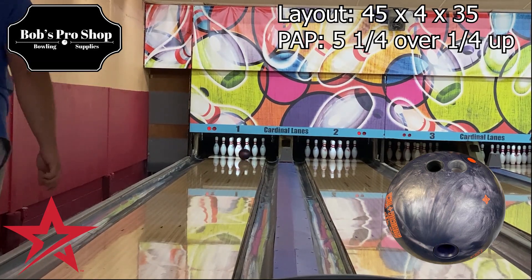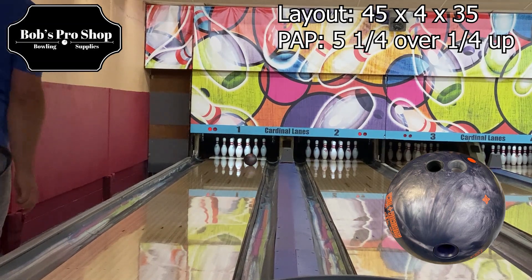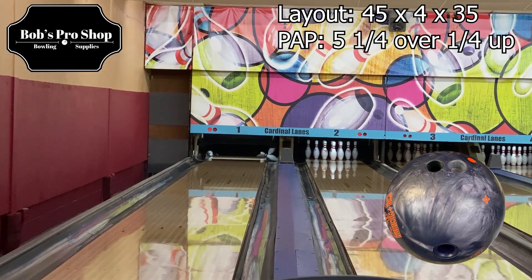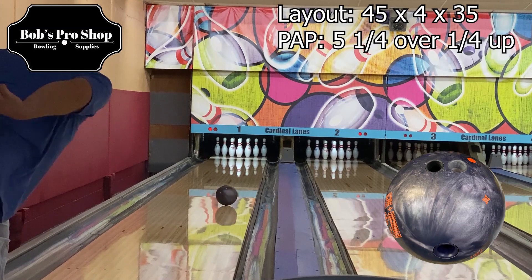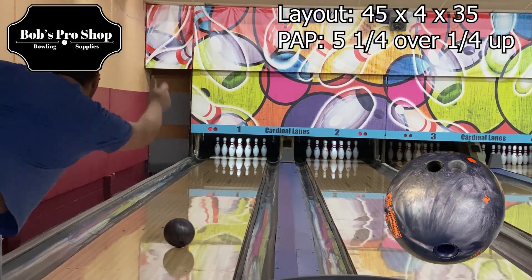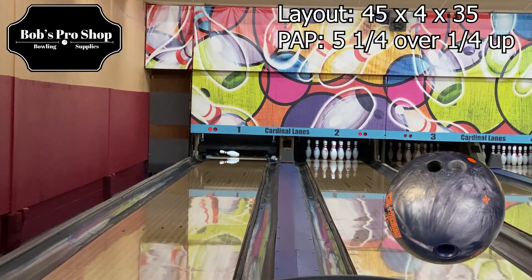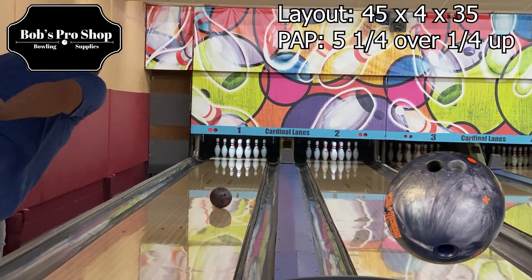Welcome to a Bob's Pro Shop video ball review, and today we're going to talk about the all-new Roto-Grip Rubicon UC3. Most people figured the UC3 would be a hybrid since the first was a solid and the second was a pearl, but this time they gave us a urethane one. The UC3 has the same weight block in it and it comes wrapped in a torthene pearl coverstock.